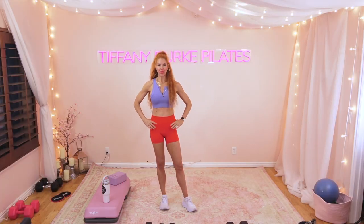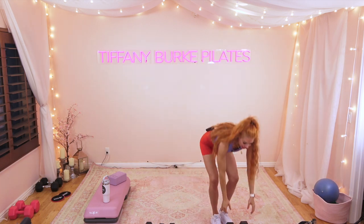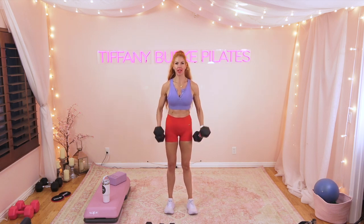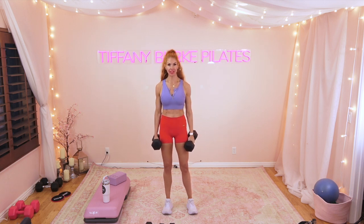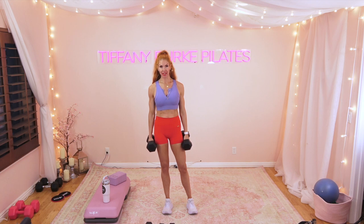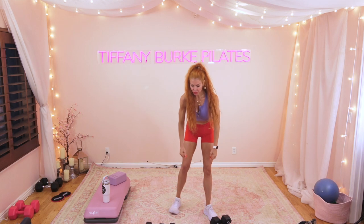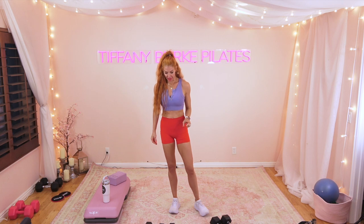Welcome back — two new moves. We're going to do some bicep curls. I suggest starting as heavy as you can — you can always go down in weight. We're starting with a neutral grip, coming up to your bicep curl and back down. Go heavy — it's only 30 seconds and it's as many reps as possible. The superset after is a side plank with a renegade row.